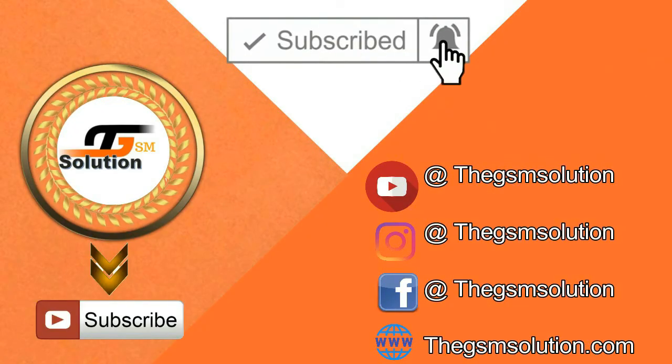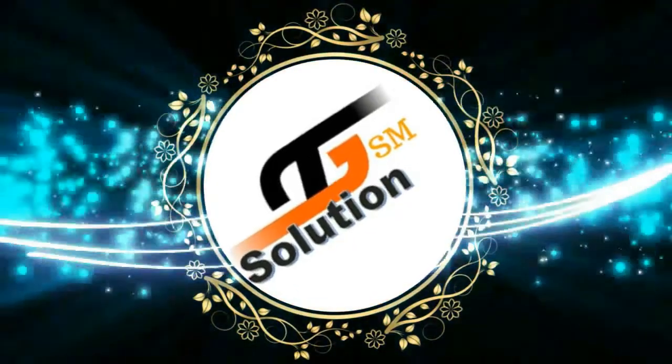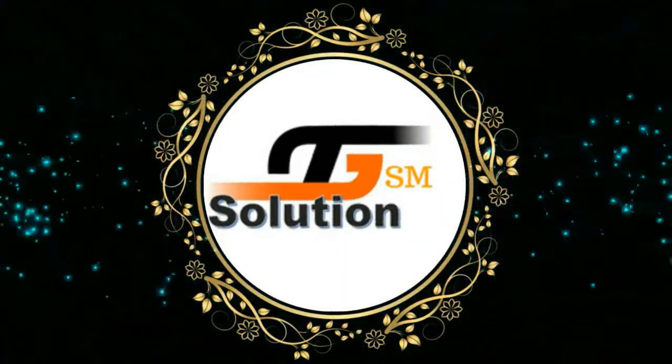Hello everyone, Akash here from the GSM Solution. Peace out till the next time. Bye.